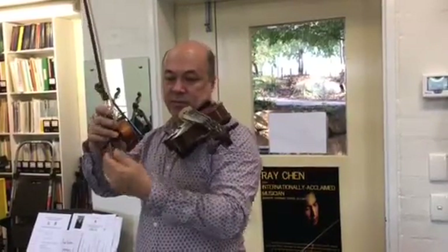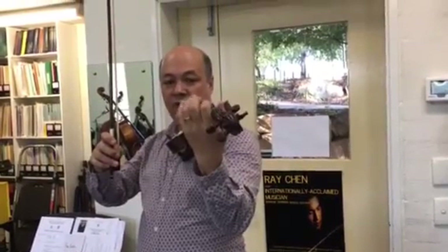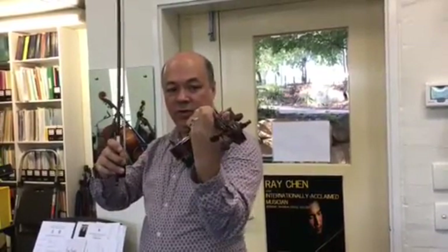All the fingers are bent. Set up all the fingers on the D string: one, two, three, four. All the knuckles are bent.